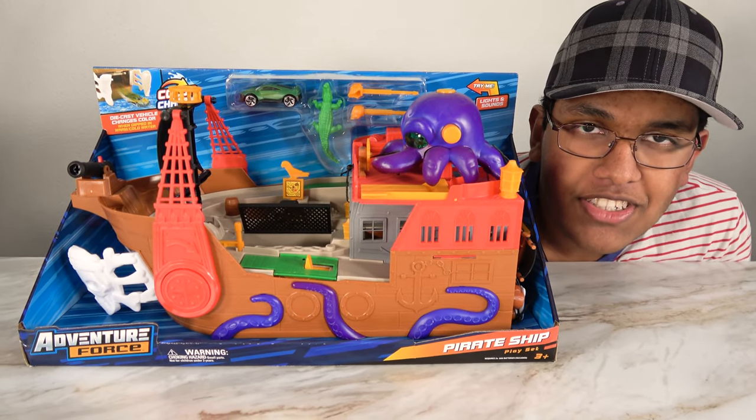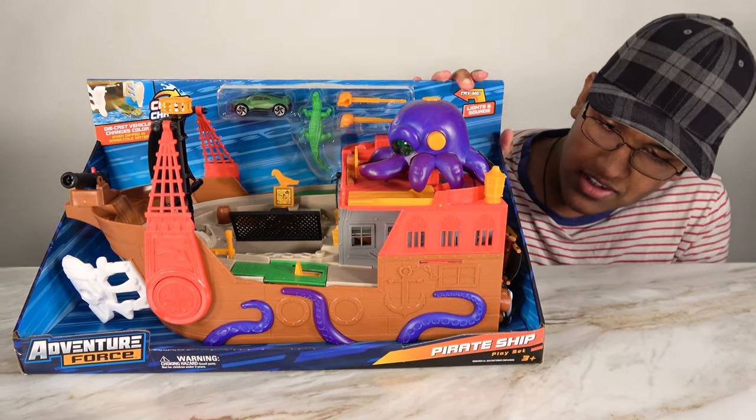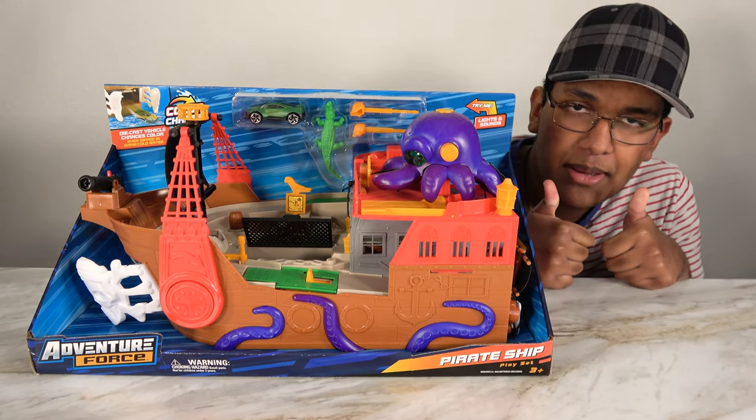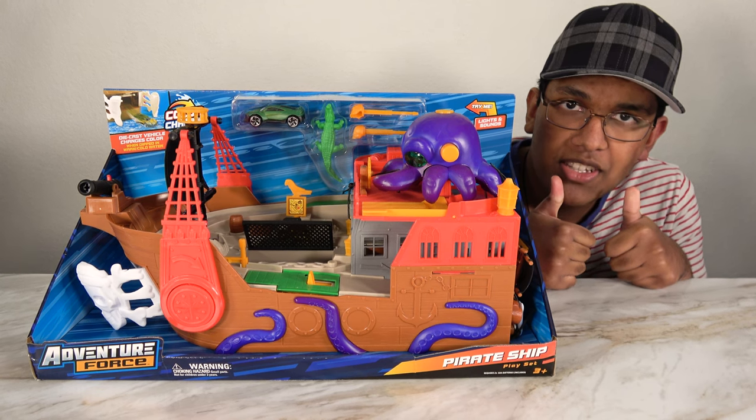Hello my friends, welcome to our show. Today we're going to be playing with the Adventure Force Pirate Ship playset. If you like this video, please subscribe to our channel. I hope you enjoy this video.